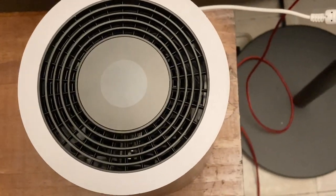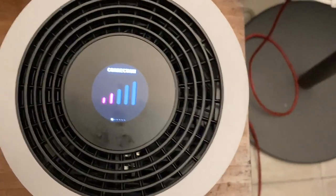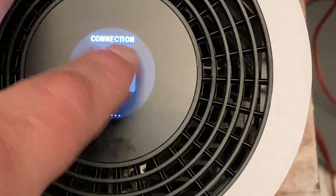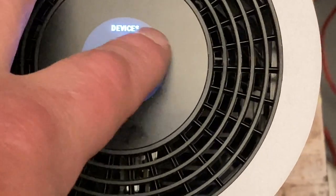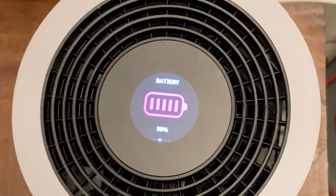Looking down at the top of the unit, you have a touch screen right here. If you tap there it'll show you a few different things — it shows you your connection, and if you slide it over it'll show how many devices you have connected to the WiFi. It also shows your battery size and a few different things like that.